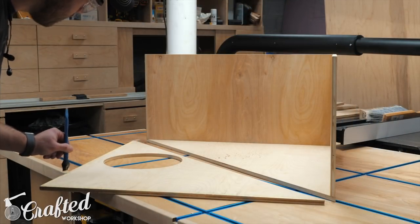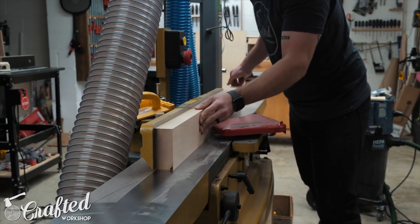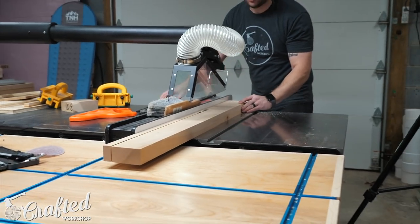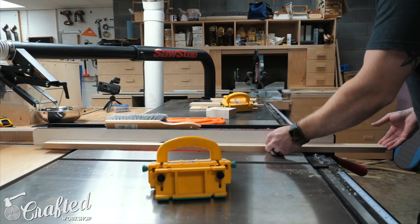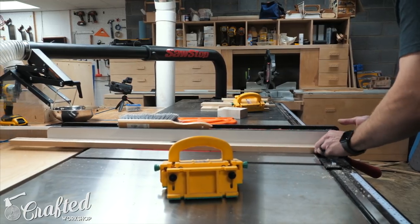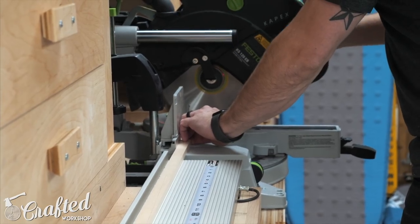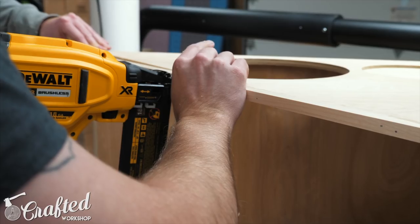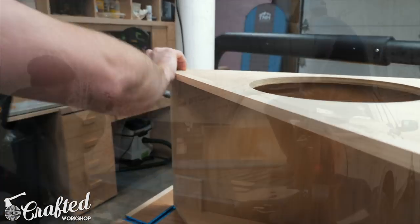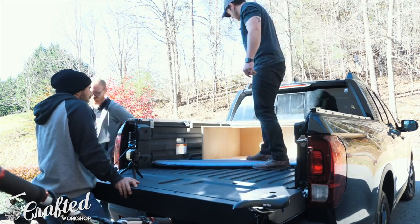Once the X-Carve was done, we got the top attached to the rest of the cabinet carcass using pocket screws and glue. The final piece to add to the carcass was a piece of hard maple trim that I cut to size using my jointer, planer, and table saw. You could just as easily buy a piece of hardwood at your local home center — I just had some hard maple on hand. The trim is half an inch thick by three-quarters of an inch wide, since the front door will be made from three-quarter inch plywood rather than the half-inch plywood used for the rest of the cabinet. We attached the trim with glue and brad nails, filling the nail holes afterwards. With the carcass assembled, we test fit it in Seth's truck and it was a perfect fit.